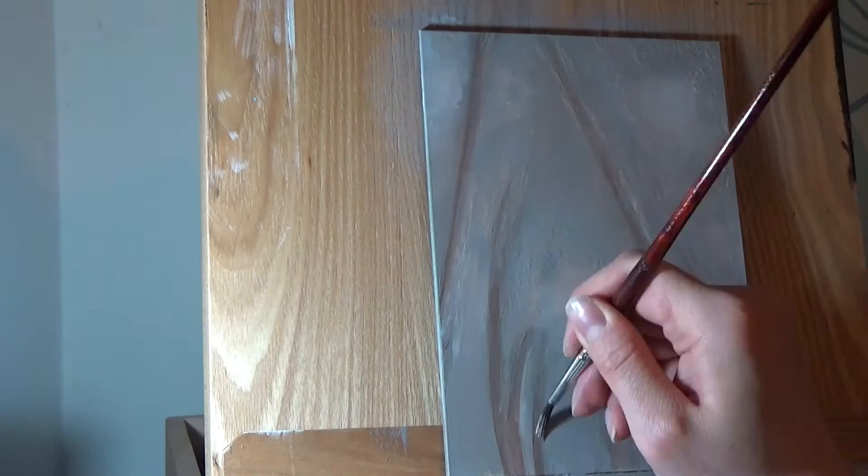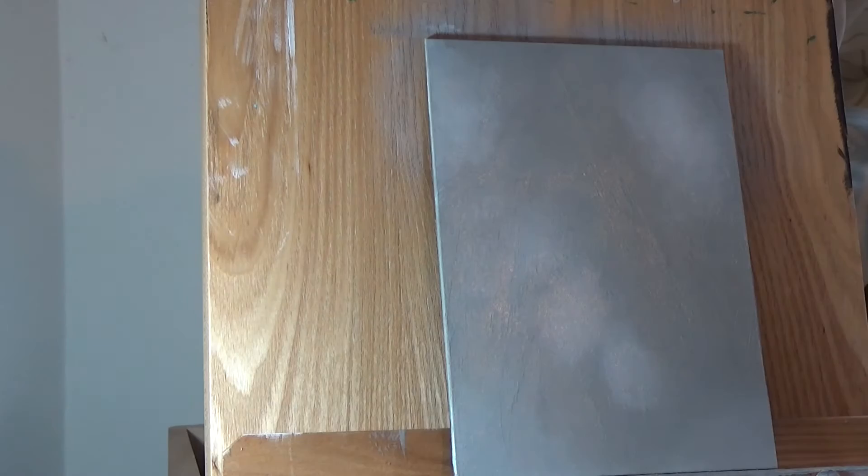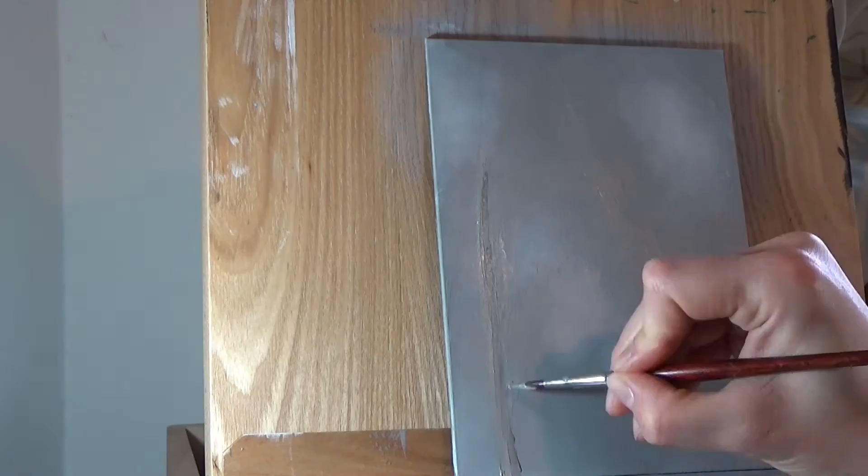I wasn't really happy with my first background layer. The paint was streaky and the effect wasn't as soft as I wanted, so I painted over it and started again. What I should have done is add a solid base layer of grey first, let that dry and then do a layer on top where I worked wet into wet. But the great thing about acrylics is that they're so easy to fix mistakes with — if I don't like how a section has turned out, I just let it dry and then paint over the top of it.